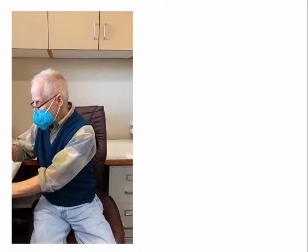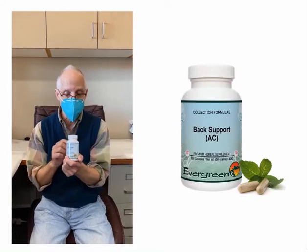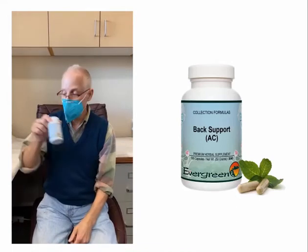The second one is Back Support. It's Chinese herbs specifically for lower back pain. We have Chinese herbal formulas for every part of the body. You just take three, three times a day. Very helpful for pain and inflammation.